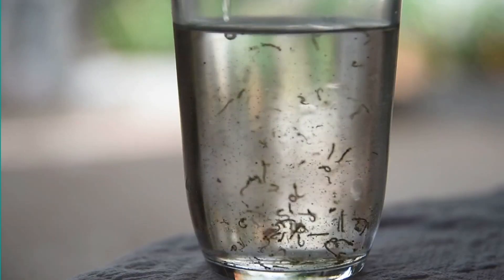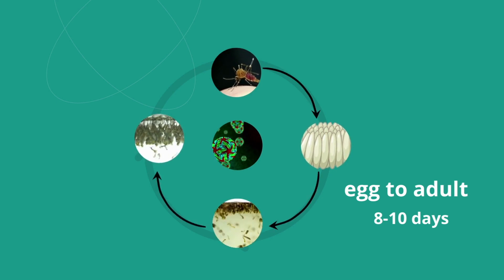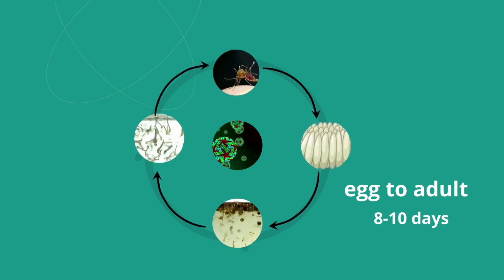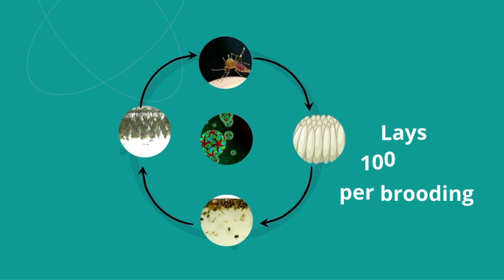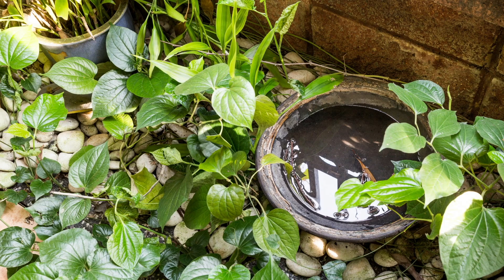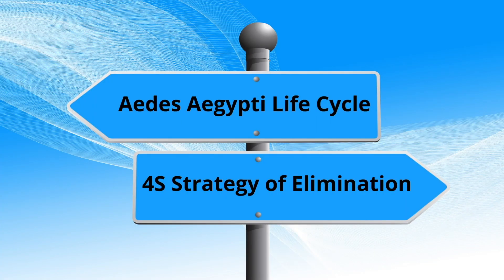Whether this collection of water is also inside your home. It would only take 8 to 10 days for an egg to turn into an adult mosquito. A single mosquito lays eggs 3 times in its 14-day lifetime and can lay around 100 eggs per brooding. More breeding places in our area means more mosquitoes that can possibly transmit dengue once infected.